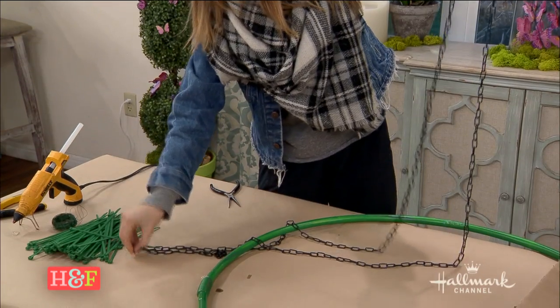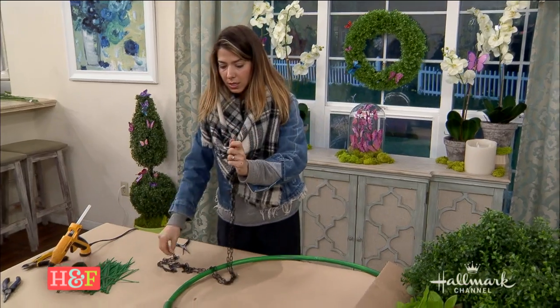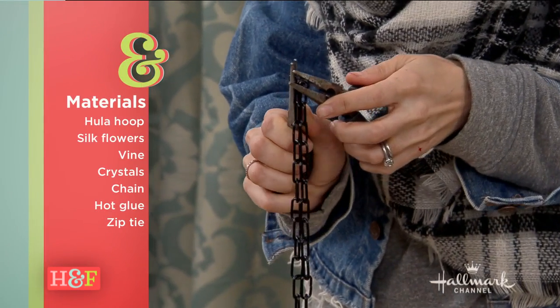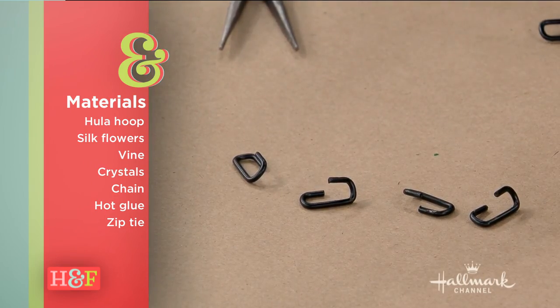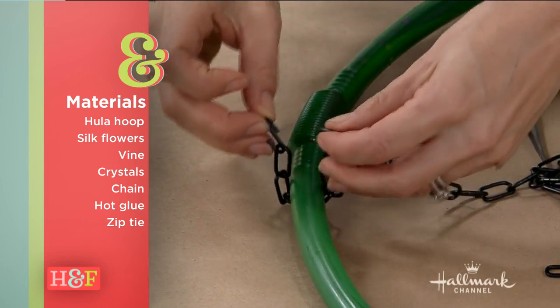This obviously takes a little bit of time to create, so walk us through it. Well, I started working on it in the morning and it's not very complicated at all. That right there is a hula hoop that I spray-painted green. I got these chains at Home Depot — just a lightweight chain. I took one length of chain, measured it in half, and used my pliers to open it up so now I had two lengths.